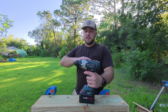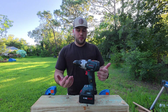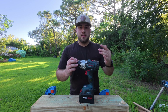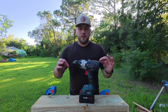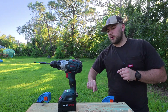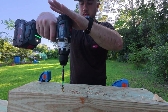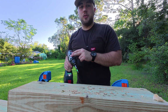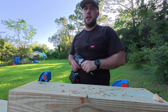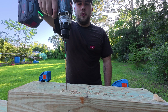Bosch does claim that this is the strongest drill on the market, but I'm not so sure about that lately. I've done a lot of tests with this against the likes of DeWalt, Flex, Milwaukee, and Metabo HPT. It is very strong, but it doesn't excel at everything. We have the 8 amp-hour Power Core battery on here right now, and there's a 5-inch GRK. The mechanical clutch is a little annoying and a little loud, but people generally prefer mechanical clutches over electronic ones. It does have a very smooth power output though.